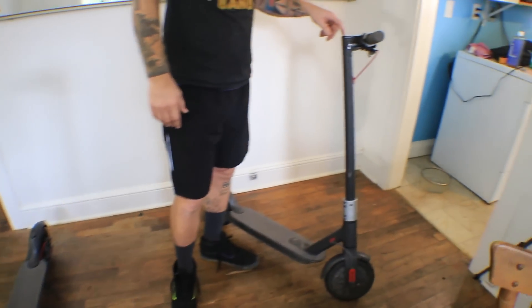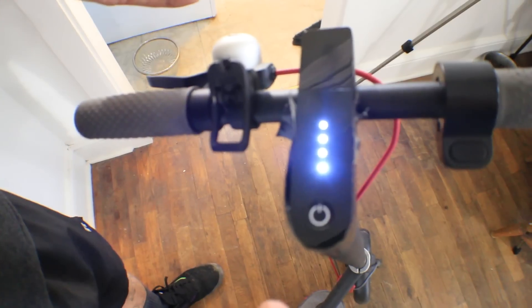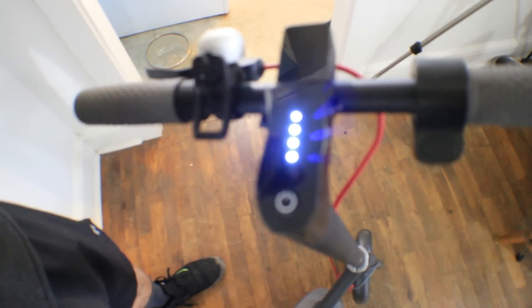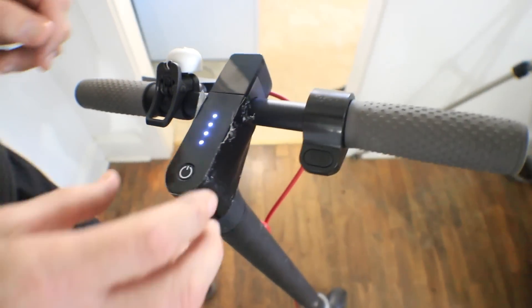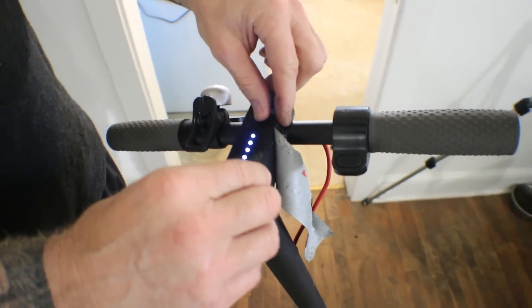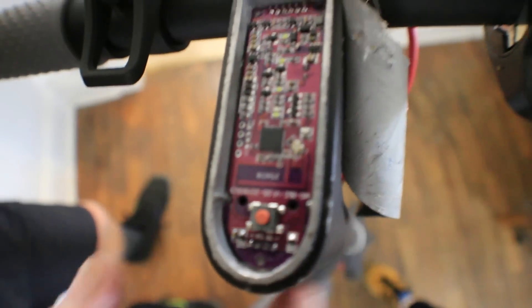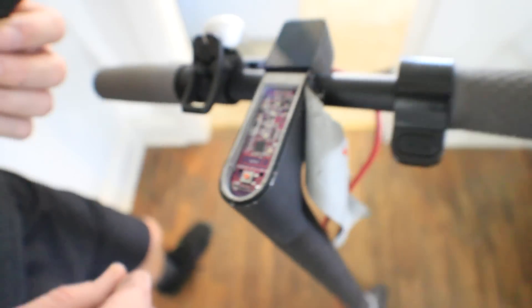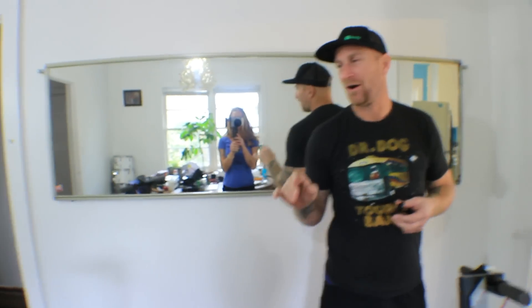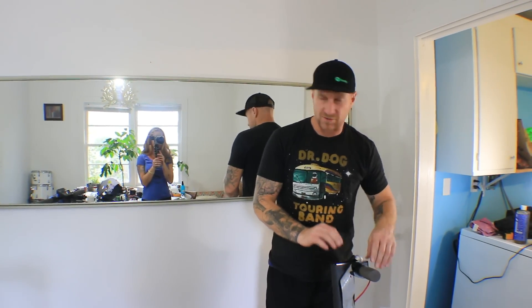Instead of having to communicate with Bird and QR-code your way in, all you do is push a power button. I've got it taken apart because I've already got it working, but before I button it up I'll show everybody. You can buy this little board on eBay — it's like 50 bucks. Look it up under Xiaomi 365. I'll put a link in the description. If you've legally acquired a Bird scooter, don't go steal one — but if you have one, this is all you need.